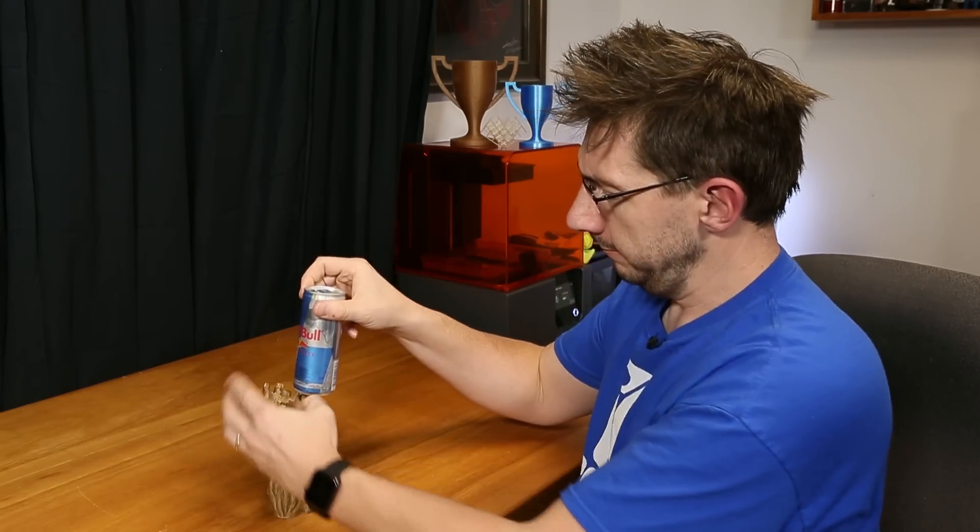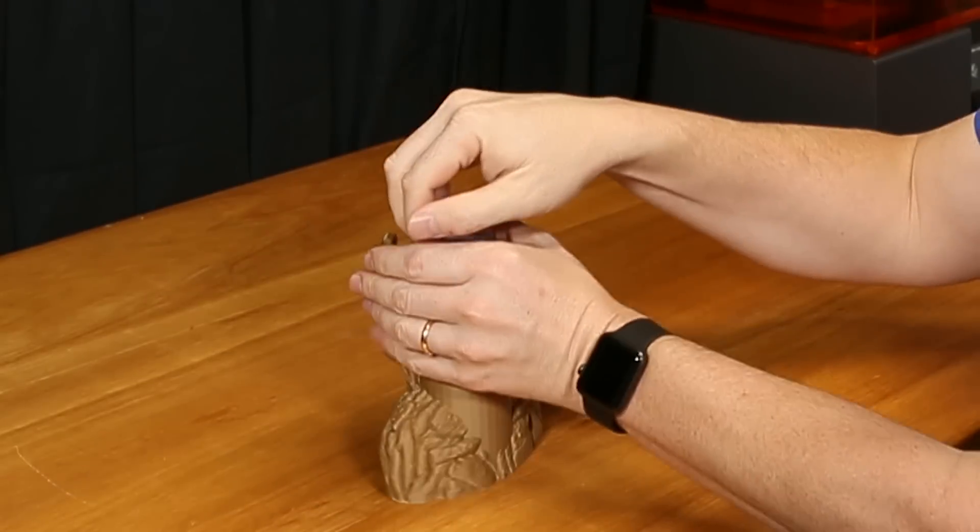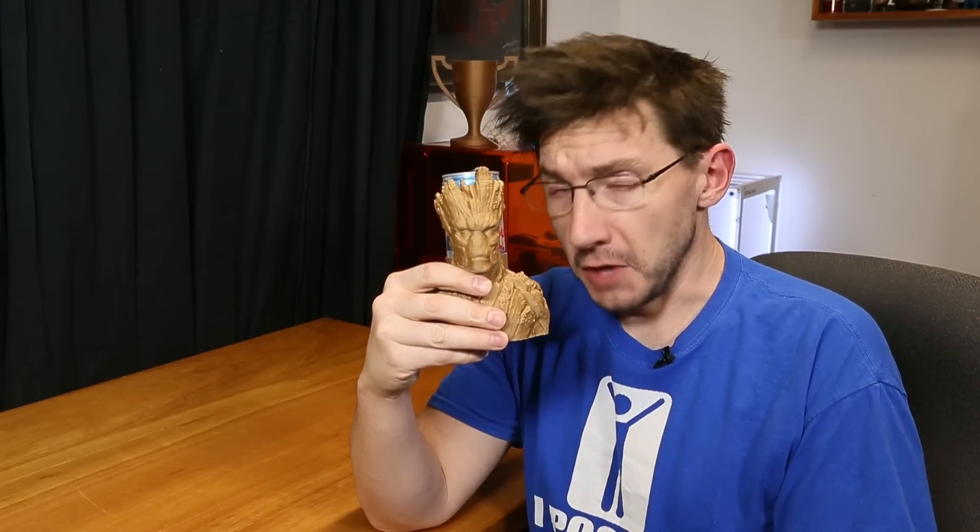First things first, let's make sure my previous Groot still works. I've got sugar-free Red Bull here. I am Groot.